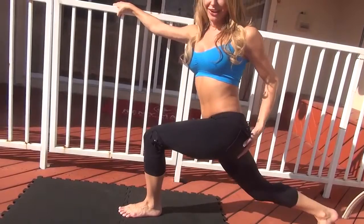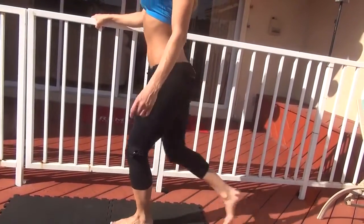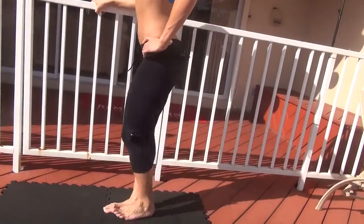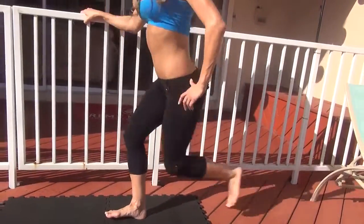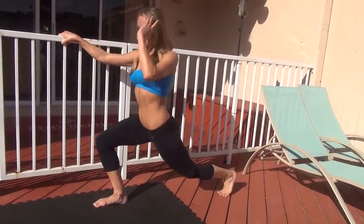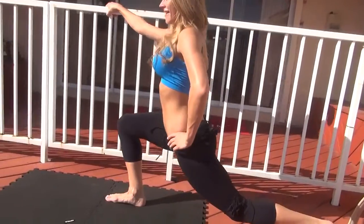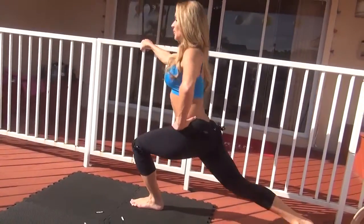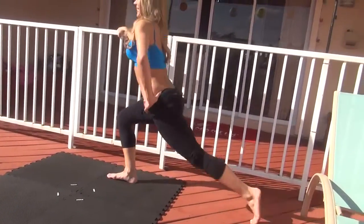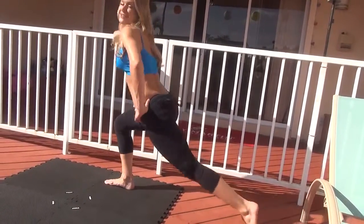You should really feel it up in here. If you don't feel it, you're not working hard enough. Make sure you breathe and squeeze as you go down. You should definitely be feeling it by now — if you're not, then you're not working hard enough.